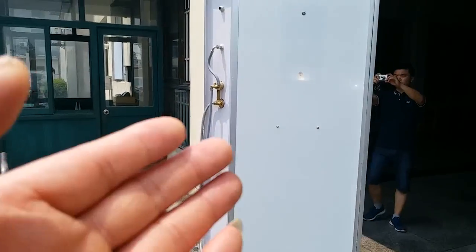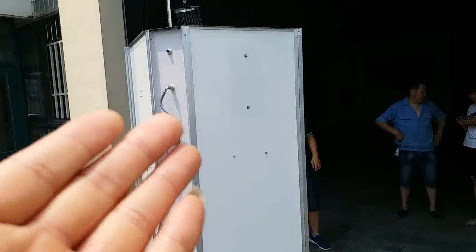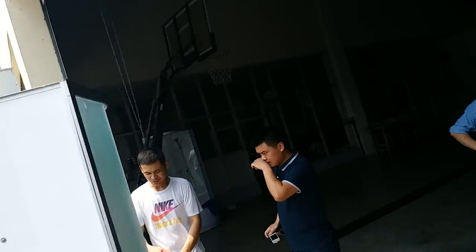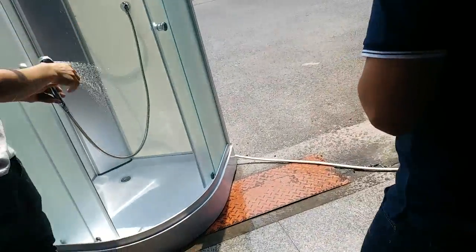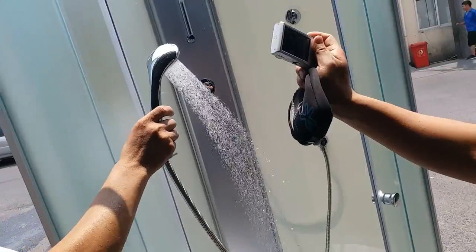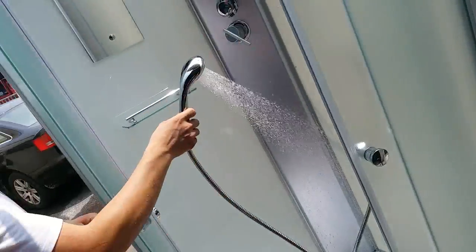Now we are connecting the mixer to the water supply and we are testing the functions of the top shower head. It's going OK. This is a single function shower head.